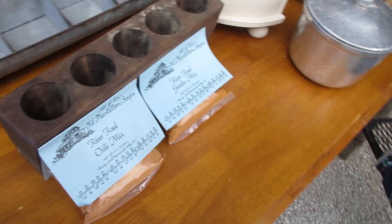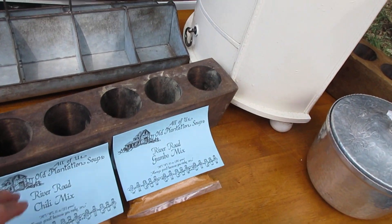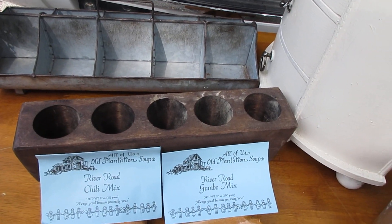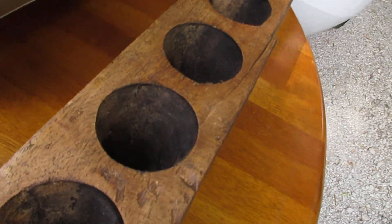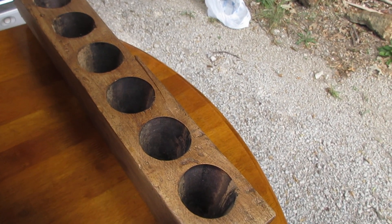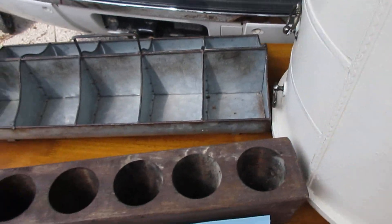And then I bought two of these — they are sugar molds. I bought those to make a floral arrangement in. This one you can see is kind of damaged, but I bought it. She only wanted five dollars for it, which is really cheap for a sugar mold.